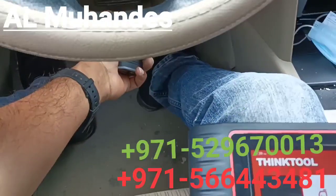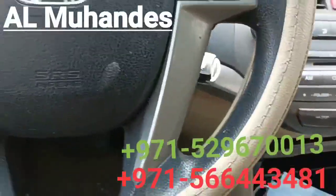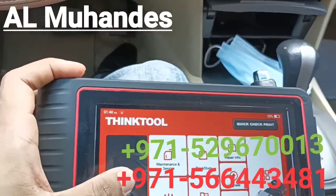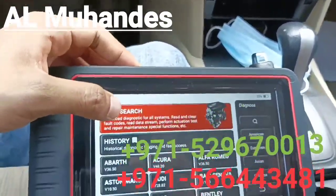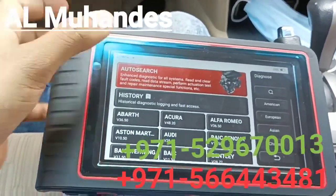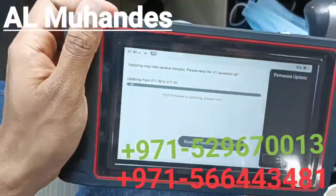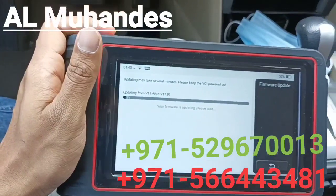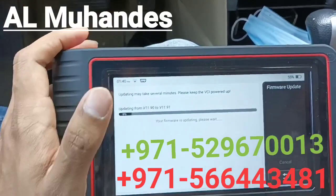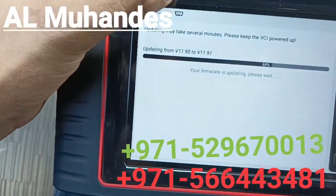We will show you the full demonstration video. As you can see, we have connected the Bluetooth module into the car — this is a Honda Accord — and we will select 'Diagnosis Auto Search.' It will try to decode the VIN number automatically and identify the car automatically. This is the first time we are using it, so the VCI is upgrading to the latest firmware. When Bluetooth is connected to the car and communicating, you can see the indicator icon.